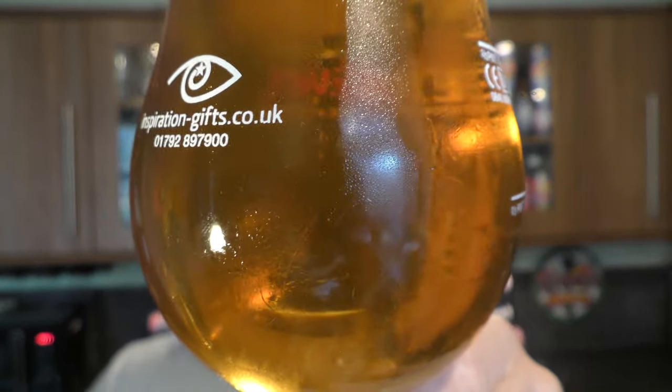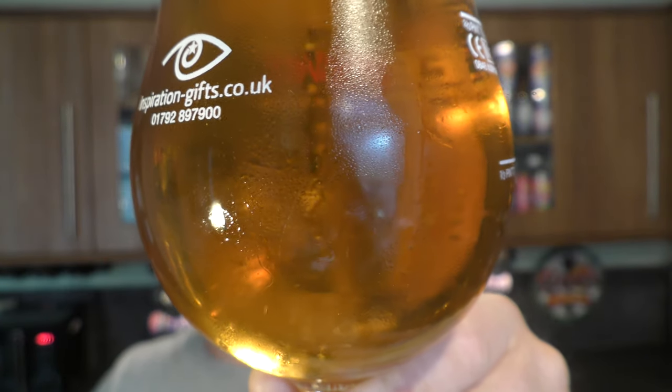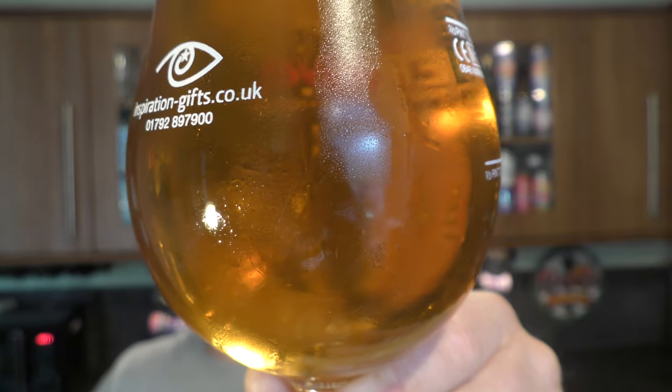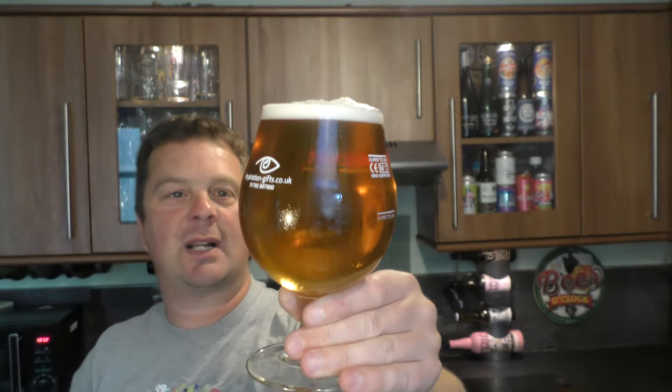Slow-moving carbonation, and all of a sudden there's a couple of large bubbles making their way to the top of the glass. A golden, amber, clear-looking beer. Aroma — hoppy, spicy, peppery. A little bit of Belgian candied sugar coming through. It is indeed a Belgian ale.